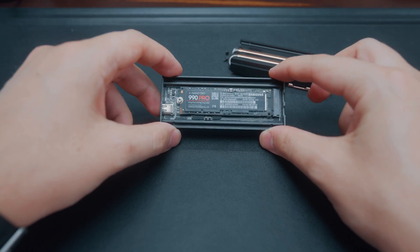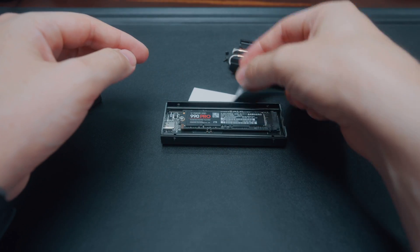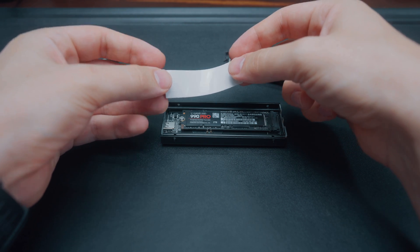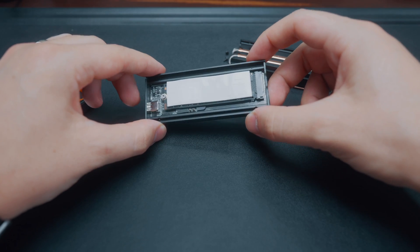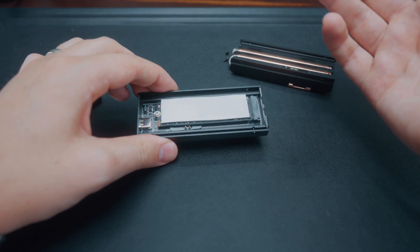You'll likely have gotten a thermal pad with your enclosure and they look just like this — it's kind of like a floppy piece of blue tack, that's kind of how it feels. All you have to do is lay it gently on top of your NVMe drive, just so it's covering the bulk of it. What this thermal pad does is it helps conduct heat away from the NVMe drive into your cooling system.